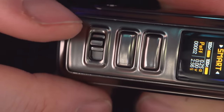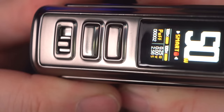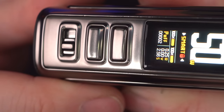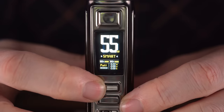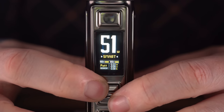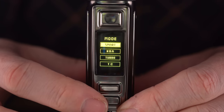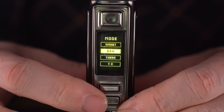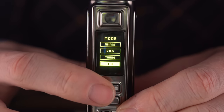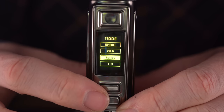Smart mode — taken at 50 watts with the 0.15 ohm coil in there. There's like a physical lock right on the bottom here — it's real firm but you can pop that down and a little lock will appear on your screen. Nice satisfying click to unlock it. Pretty cool. You have an up button and a down button adjusting in one-watt increments. Pressing and holding both together takes you to your menu.